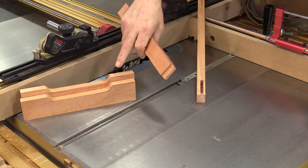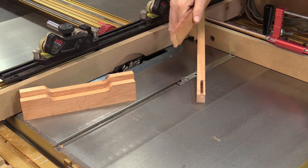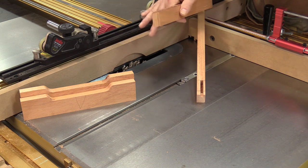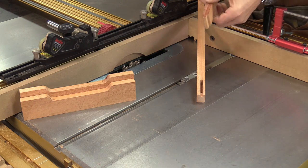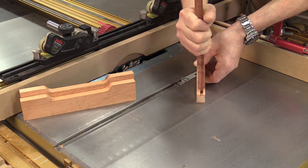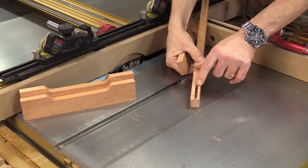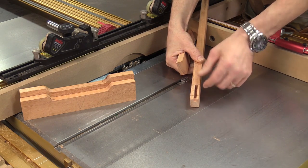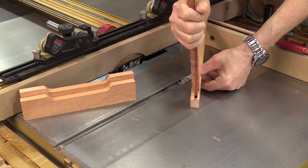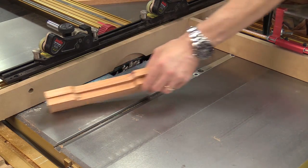Over at the table saw I'm getting ready to cut the tenons for the upper and lower door rails. I've got a dado stack set up with a half-inch blade exposed, about three-sixteenths of an inch above the table. I ran a test piece and it's a little looser than I normally run, but I want to make sure I don't blow out this side wall which is only three-eighths of an inch thick. I want to leave plenty of room in there for glue, so I'll go ahead and run these pieces now.